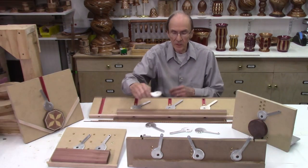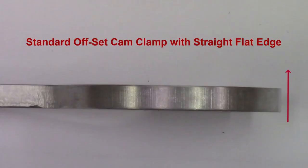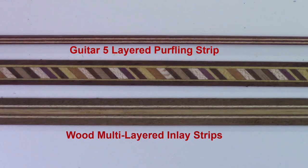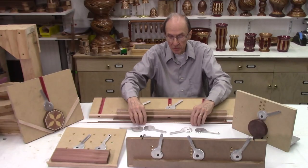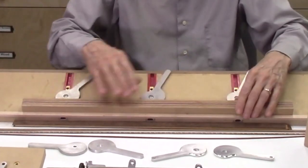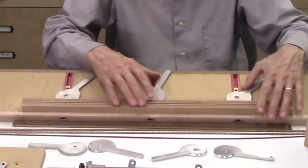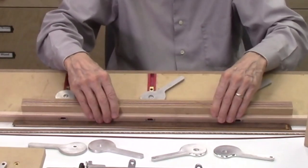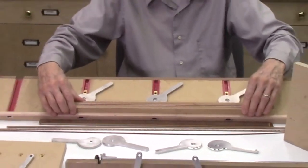I've used our standard offset cam clamps with a straight edge for a number of applications in many of our previous videos. I used these to make some inlay strips for woodworking and also for making some thin laminated strips for bindings and purflings and guitars. These were made using a jig in which I have a number of these offset cam clamps, used to clamp layers of boards together while they're gluing up.